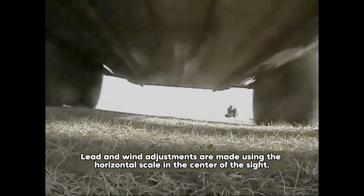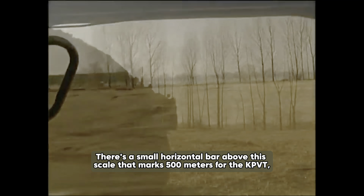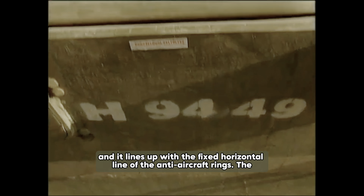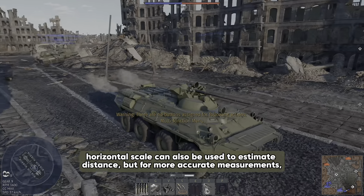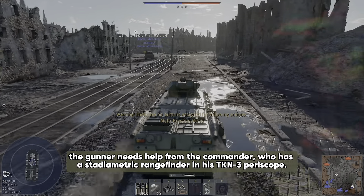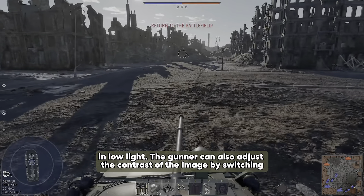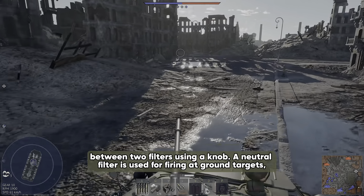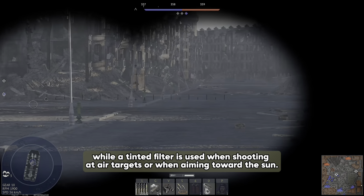Lead and wind adjustments are made using the horizontal scale in the center of the sight. There's a small horizontal bar above the scale that marks 500 meters for the KPVT, and it lines up with the fixed horizontal line of the anti-aircraft rings. The horizontal scale can also be used to estimate distance, but for more accurate measurements the gunner needs help from the commander, who has a stadimetric rangefinder in his TKN-3 periscope. The sight has a built-in light to make the reticle visible in low light, and the gunner can adjust contrast by switching between a neutral filter for ground targets and a tinted filter for air targets or when aiming towards the sun.